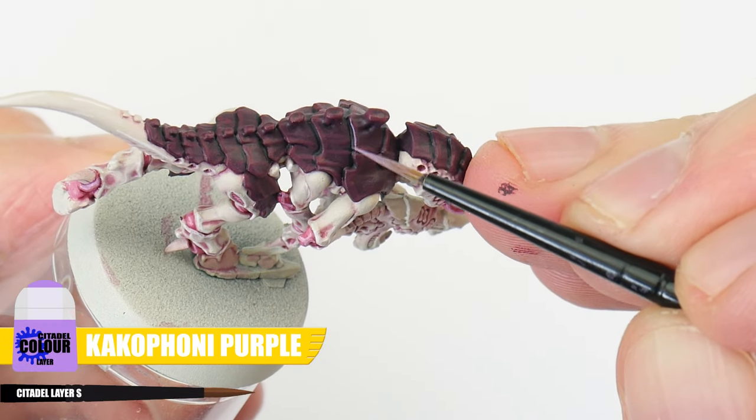Whilst painting these Termagants, I've really enjoyed the challenge of painting them in a way that can be used to paint a large amount of miniatures while still achieving a standard we can be proud of. Our Termagants from Hive Fleet Leviathan are now finished, and I hope I've been able to give you the confidence and knowledge to go away and paint your own. There's plenty of other tutorials on the channel so make sure to check those out. You can really help the channel by liking the video, commenting below, and supporting me on Patreon. Make sure to subscribe and I'll see you in the next video.